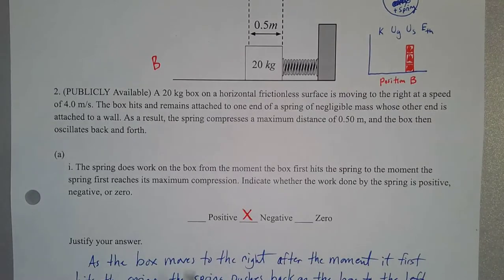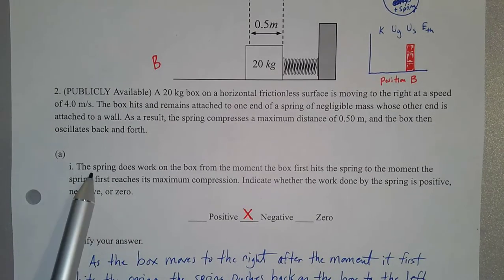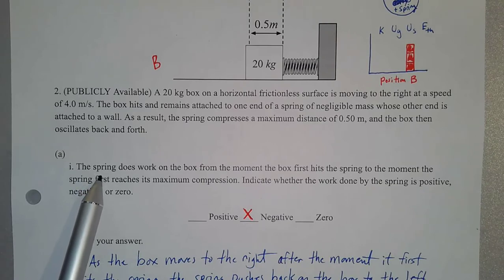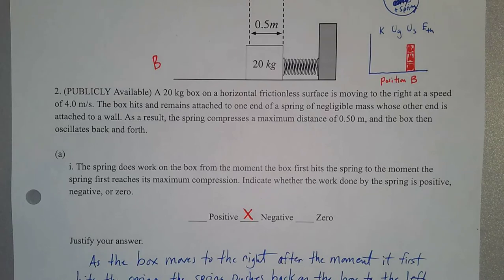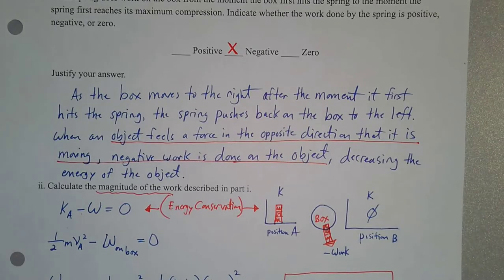The first part of the question — part A, part 1 — says: the spring does work on the box from the moment the box first hits the spring to the moment the spring first reaches its maximum compression. Indicate whether the work done by the spring is positive, negative, or zero. Let's quickly look at an energy bar graph and think through, conceptually, what's going on with energy.